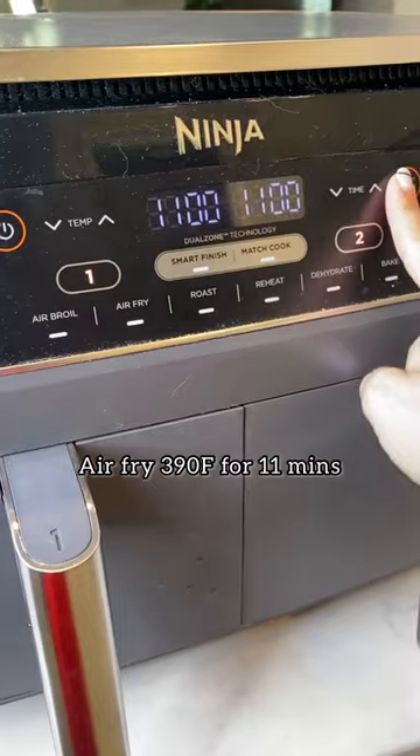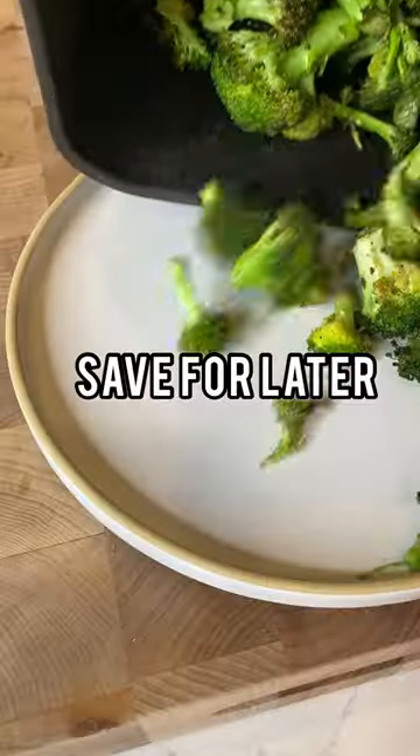It's $3.90 for 11 minutes right into the air fryer. They come out so crispy. If you liked this, make sure to save it.